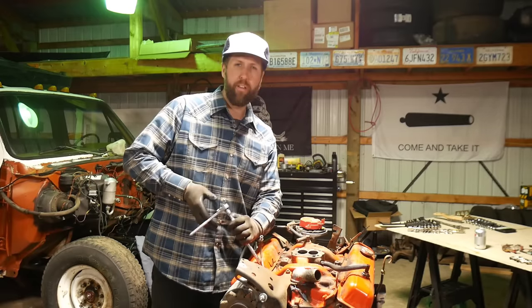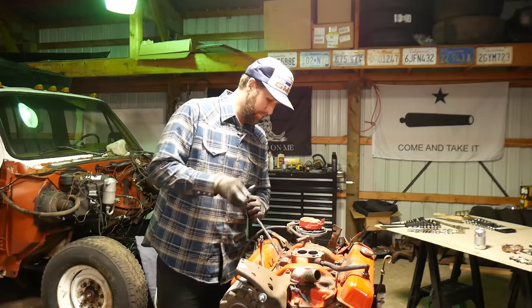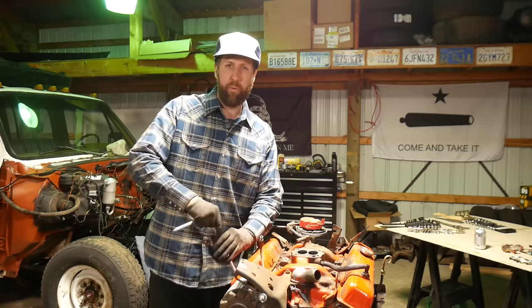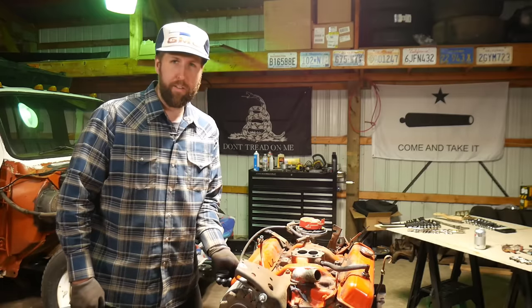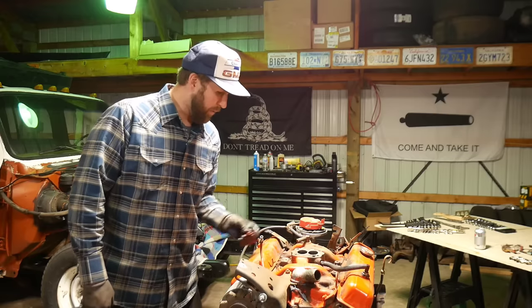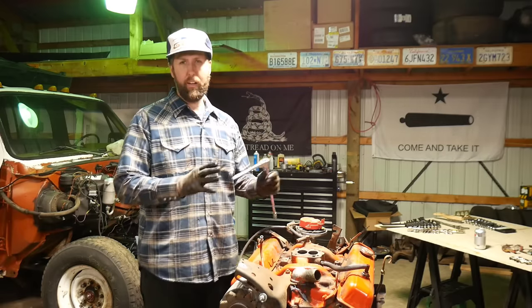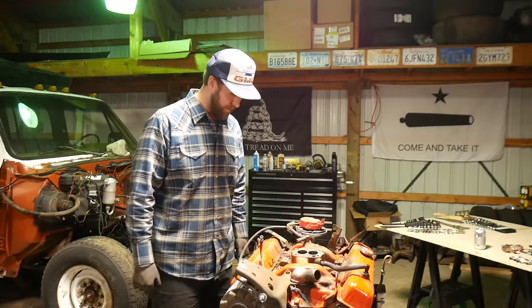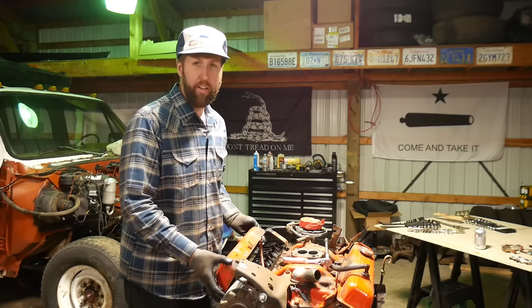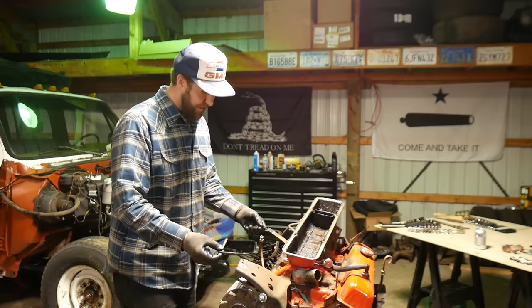Overall I had some pretty good feedback on the budget 350 build, but one of the most common questions was, yeah cool, but can you do it for $500 or $300 or some ridiculously low amount. The truth is you actually can — they make master rebuild kits for $310 on eBay: pistons, stock camshaft, bearings, rings, gaskets, even an oil pump. But it's stock; you're not going to get any performance out of it. There's no way around spending money on a cam, and I really wouldn't buy cams used. If this is worth repairing, I think I can get away for right around $600-$700 all in.